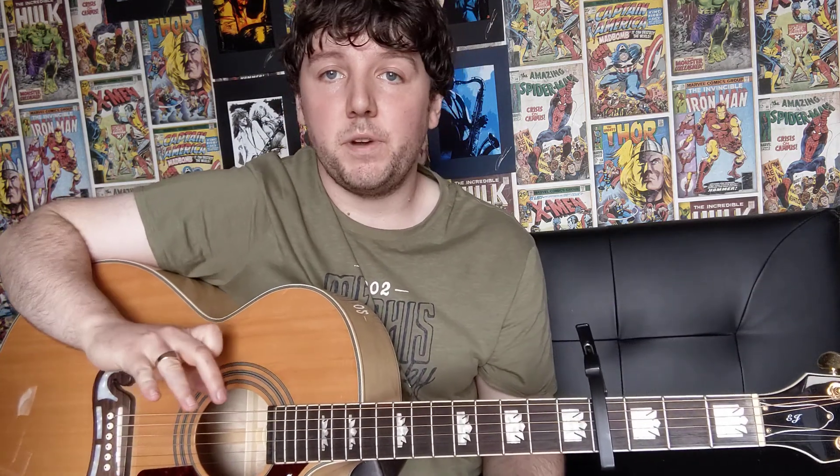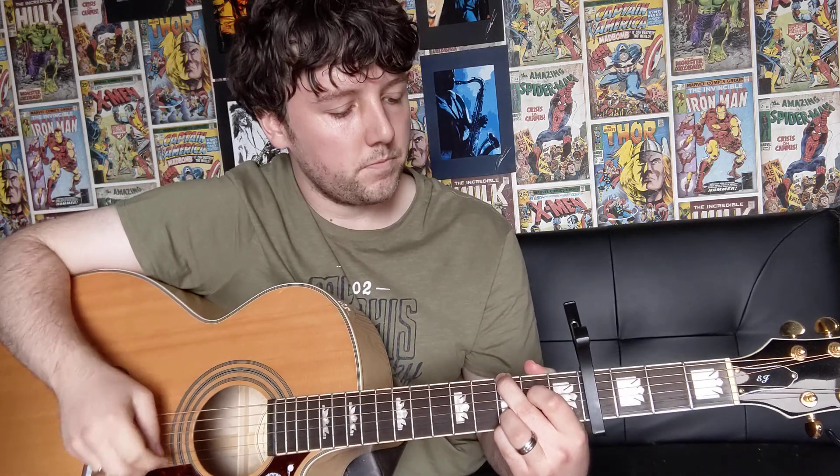Then we're going to go back to our G major chord and we're going to play it the exact same way we've done at the beginning — just your down, down, up, up, hammer on then off. Do that twice again. And that's just your intro and your verse for Diamonds in the Mud.